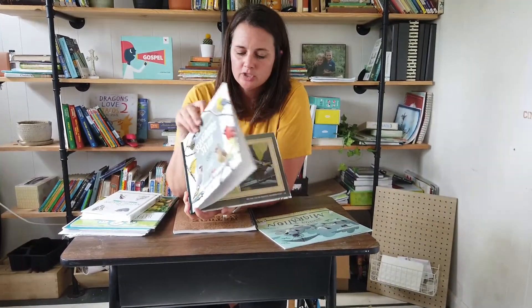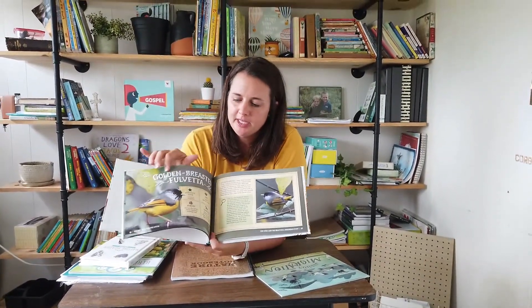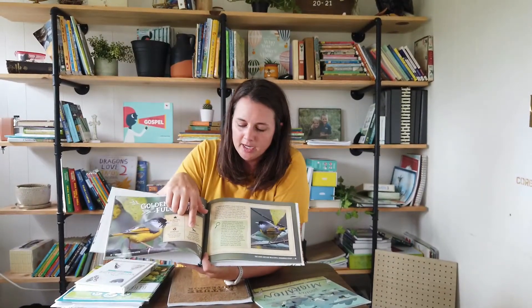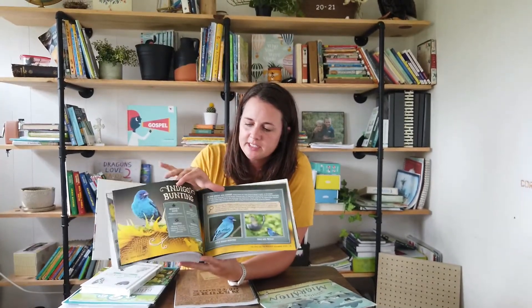We're also going to be using the Songbird Study Book, which is beautiful. It features one bird per double-page layout and goes through their scientific name, habitat, diet, and whether they migrate or not, then gives a little blurb about them. The pictures are beautiful and it's really insightful — there are just a lot of birds we never even knew existed.